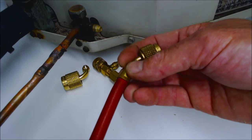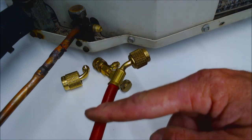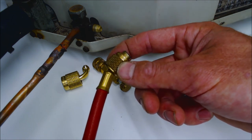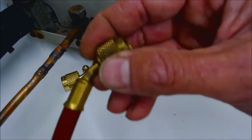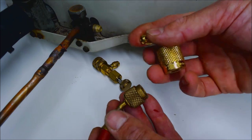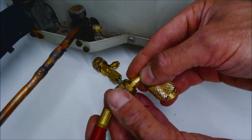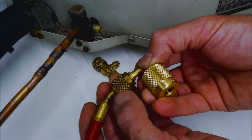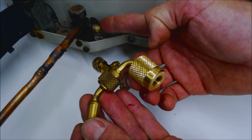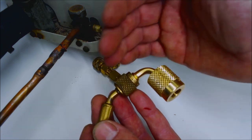You really don't want to connect into a refrigeration or air conditioning system with just a plain hose because there's going to be a lot of refrigerant that comes out when you disconnect. If you do have one of those hoses, you can add something like this — a seal right coupler — which is referred to as an automatic low loss fitting because when you disconnect from the port it actually holds all the refrigerant inside the hose.